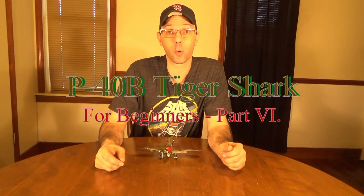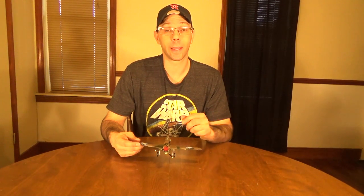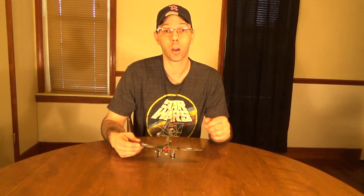Welcome back. This is part 6 of the P40B Tiger Shark for Beginners. I've got the completed model right here as you can see. In order to get the model to look like this, we're going to have to prime it. After we prime it, we're going to lay out lines so we can put our camouflage paint on, starting with the lightest color first, then going to the darker color.